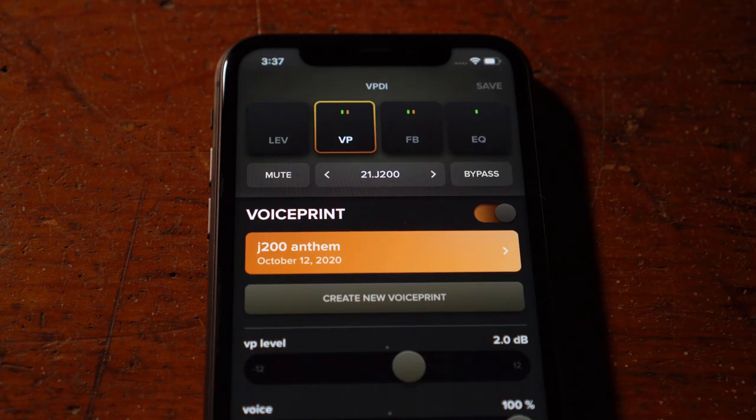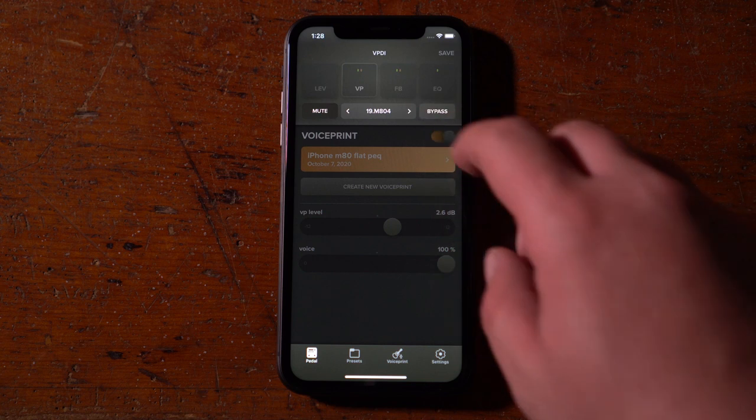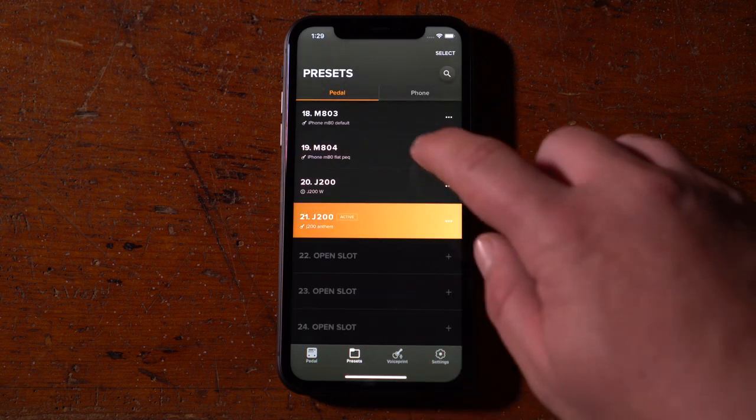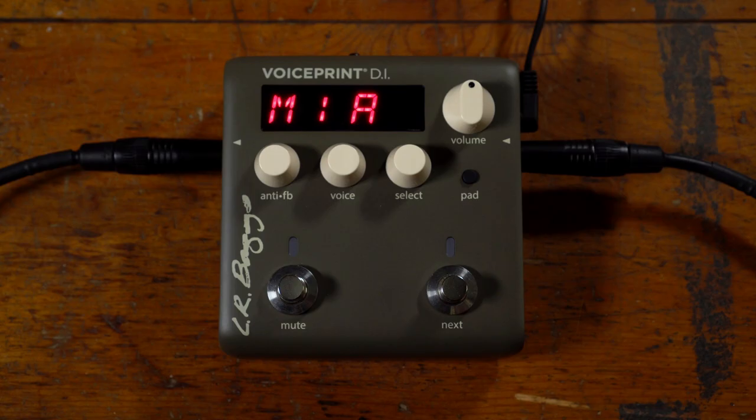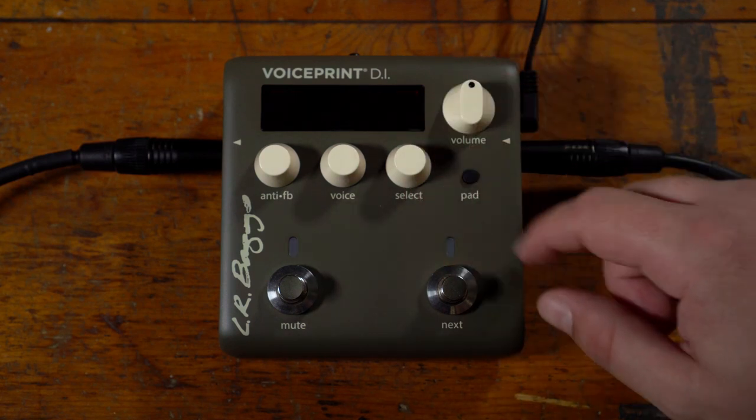Inside the VoicePrint module, you will see the name of your new VoicePrint highlighted in orange. Above that is the name of your current preset. You can navigate your presets by pressing the arrow keys next to your preset name, by going to the Preset Library at the bottom of the screen, or by using the Select knob or Next foot switch on the VoicePrint DI.